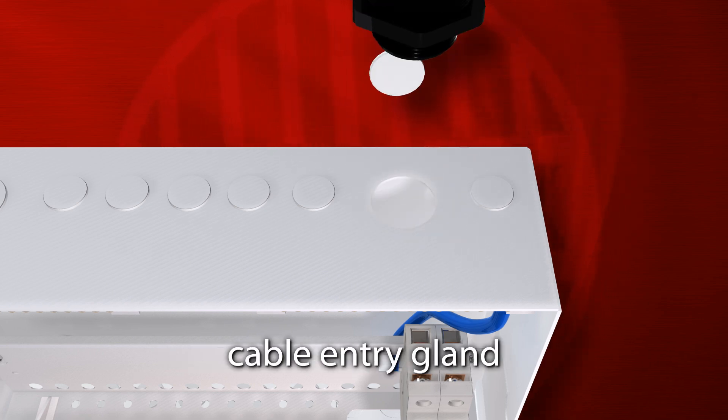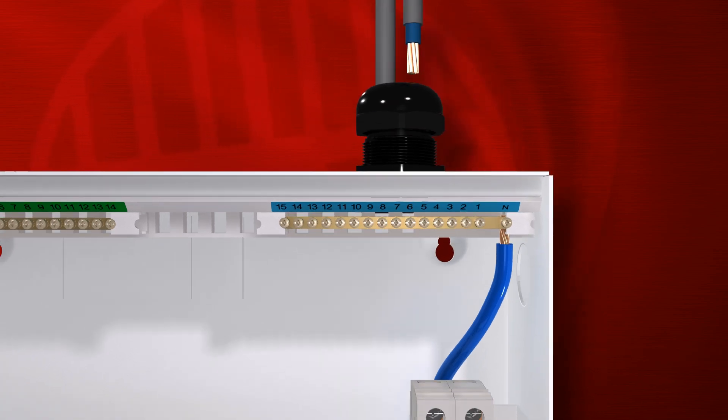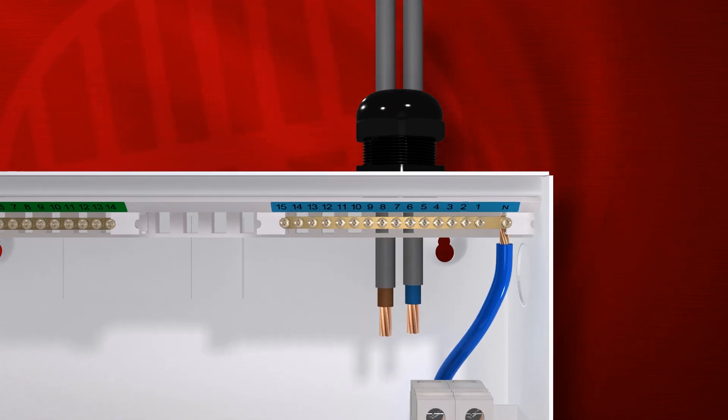A cable entry gland is available, which provides supplementary insulation to the main tails, similar to a Class 2 construction, to protect against potential faults from damaged insulation.